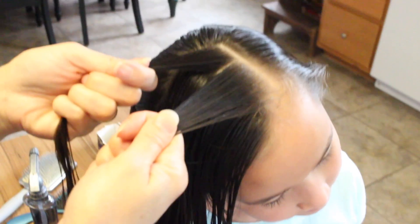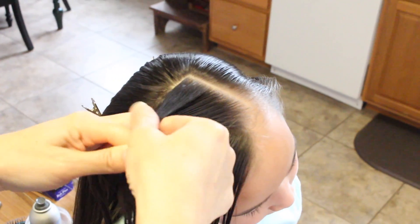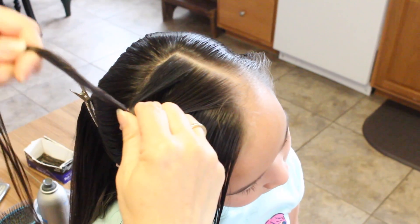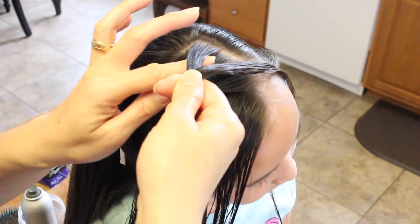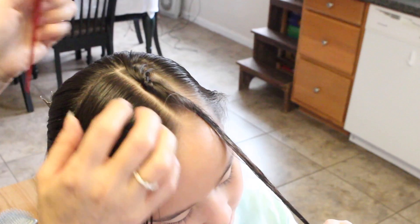You're going to take these two and create a knot. So you're going to crisscross over and grab this tail here like this. Again you're going to create another knot.